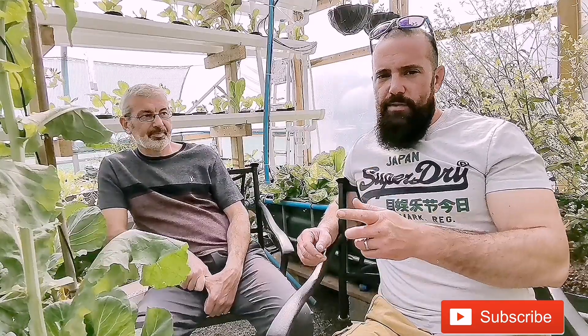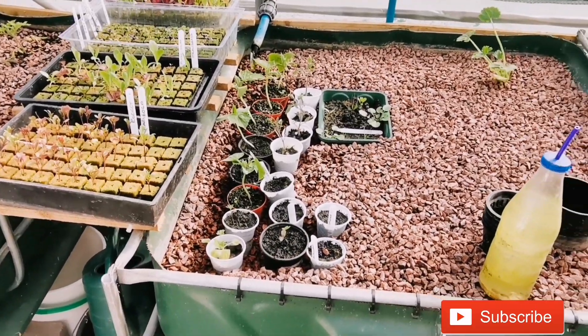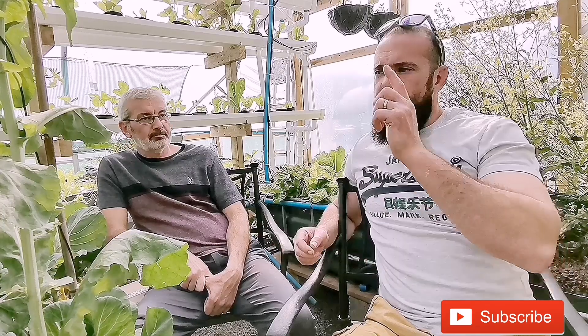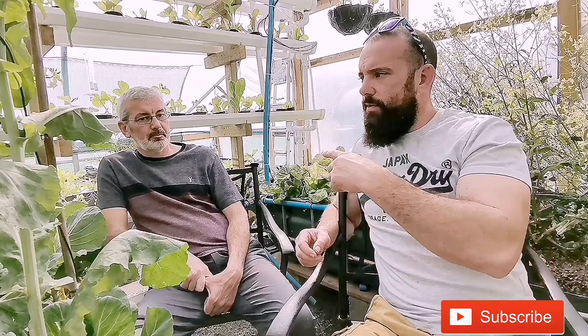How does an aquaponics system work? This is a relatively small system — a bit of a mish-mash between different types of growing systems. We have the fish tank, flood and drain beds, and raft beds or deep water culture beds. We'll start at the start of our system and go through it, explaining each step as we go.